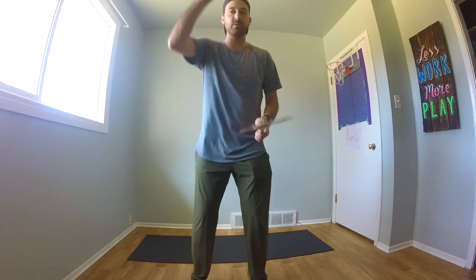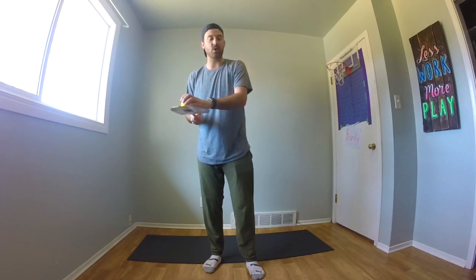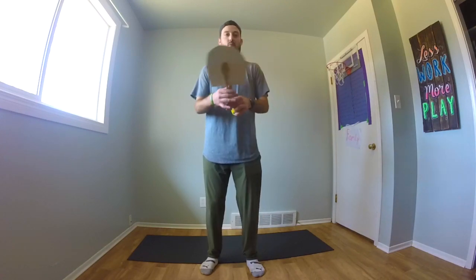It got away from me a little bit there, but I'm trying to hit the ball a little bit higher in order to give me time to switch hands and get the paddle underneath that ball. You might want to hit it a little bit higher, and when you're switching hands, don't have your hands too far apart. Have them nice and close so you can do quick switches from one hand to the other.